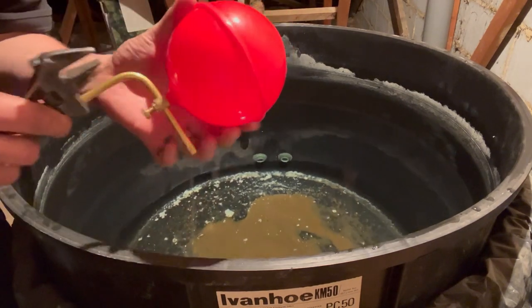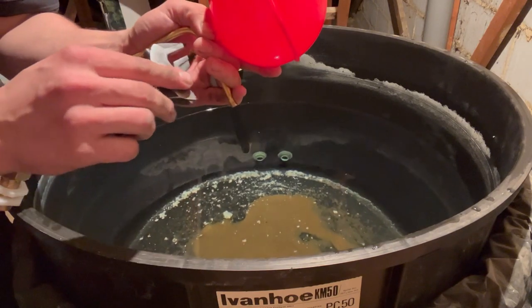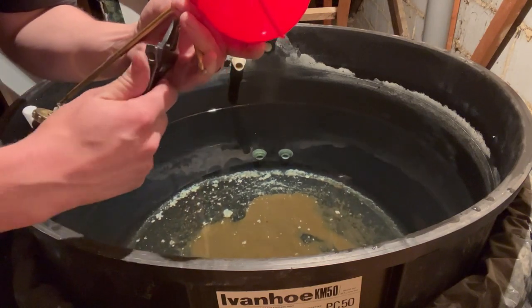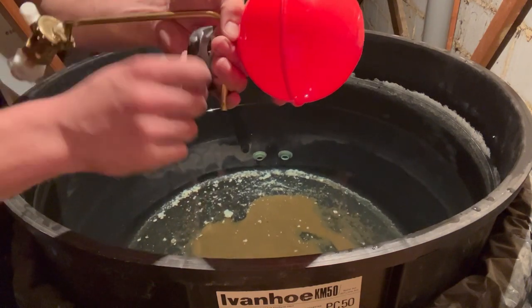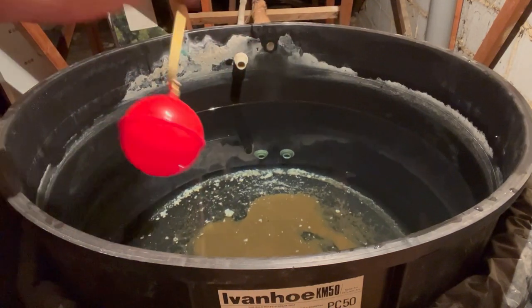I'd advise when purchasing a new ball valve to get an adjustable one on a bent arm — that way you can set the ball valve to suit the level of the water. Here I'm just setting it to the highest possible level, and I will test accordingly and adjust it if needed to the right height.